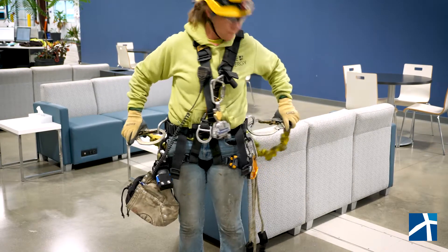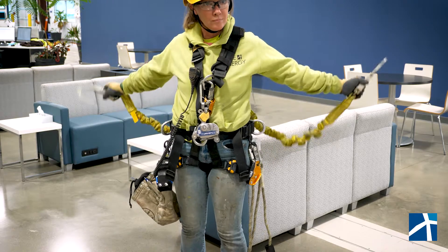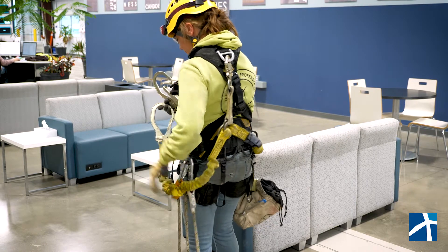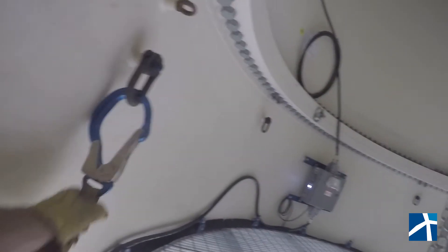Moving on to the sides, we have what we call a Y lanyard. This is our fall arrest system and this must be connected to the back dorsal like it is. This will prevent further injury during the fall. With the fall arrest system, we cannot be subjected to more than a six foot fall distance, with an additional three feet to safely come to a stop.